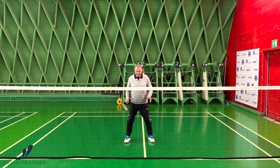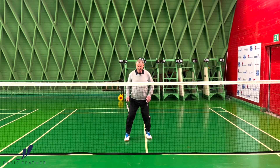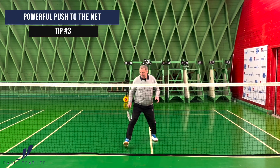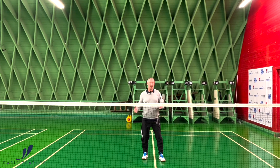So it looks a bit like this — up here — and then it's very, very important that the push-off from the split jump is very powerful, so the last step is a big lunge.